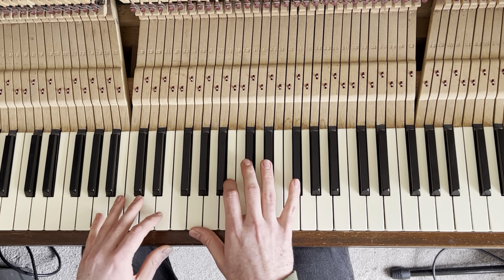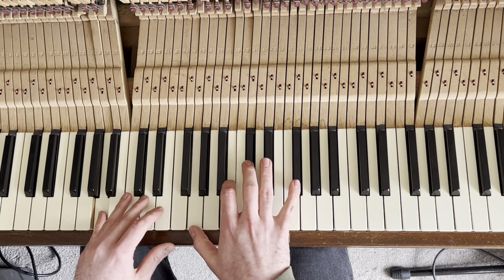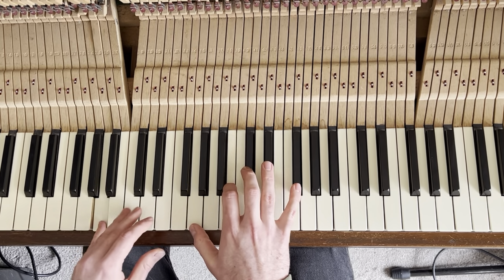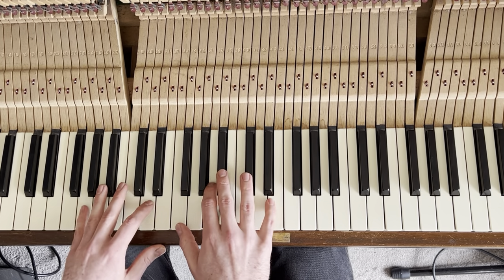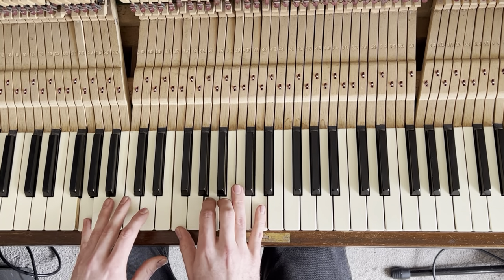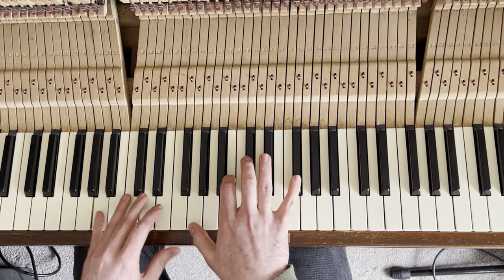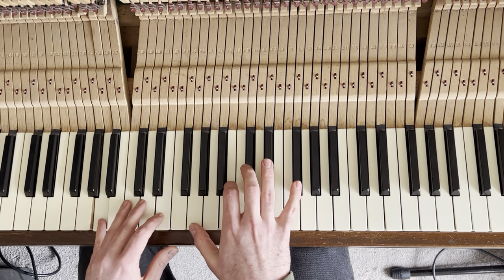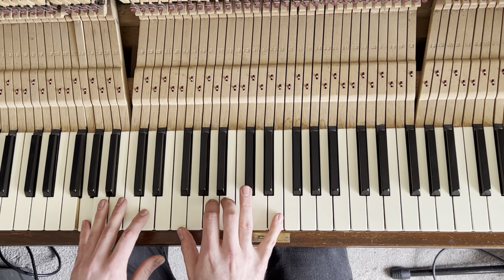I'll play that ending section for you again — just the ending here, then G minor thirteen, and to finish it's just the G13.